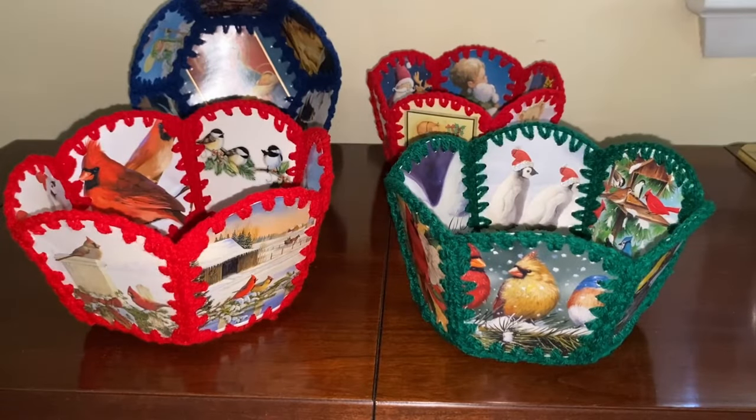Hi, it's Annette at Needlepointers.com. Aren't these Christmas greeting card baskets cute? This is one of my favorite ways to recycle old Christmas cards. Watch this video tutorial to learn how to make them. We also have a photo tutorial with step-by-step instructions available on our website. Find the link to the page in the video and also in the description box.